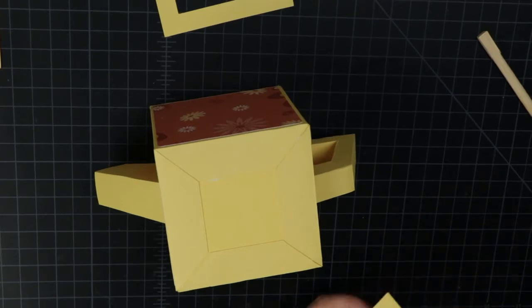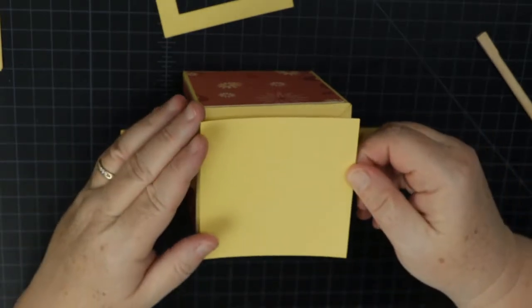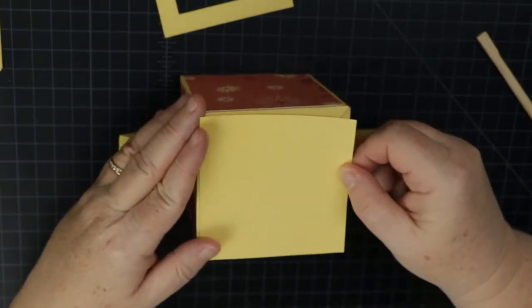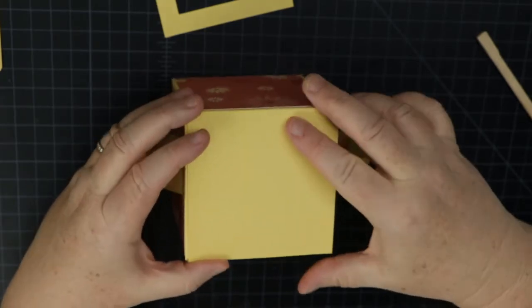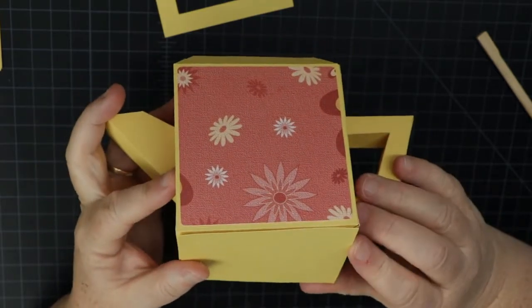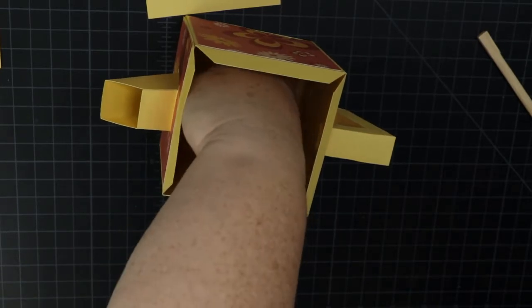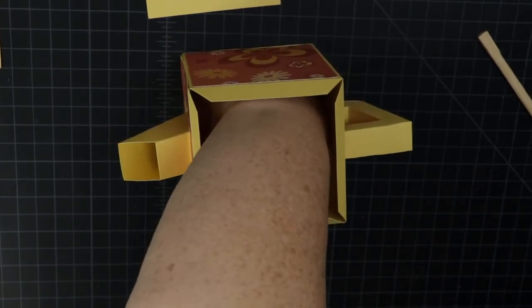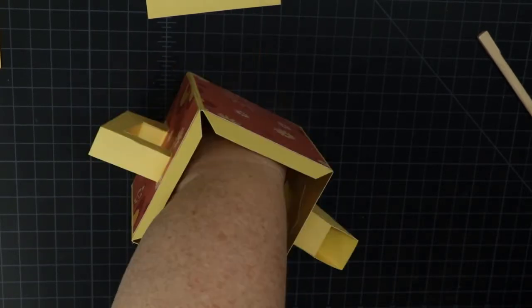Take one of the bottom pieces and place it down, making sure those edges line up to the tab folds. Press it down and go around applying pressure with your fingertips against the table. You can also add the other panel on top — glue it to the bottom to help hide the tabs and add a little more strength. Apply pressure around all the edges, using a blunt tool to go around if needed.